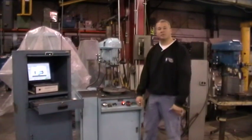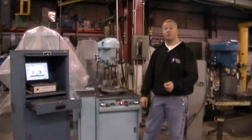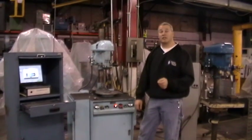Good morning, my name is Joe Pickett with Precision Balancing Company, and what I'm going to do this morning is I'm going to demonstrate the operation of a single-plane, soft-bearing, vertical balancing machine using the Easy Balance Electronics Package.